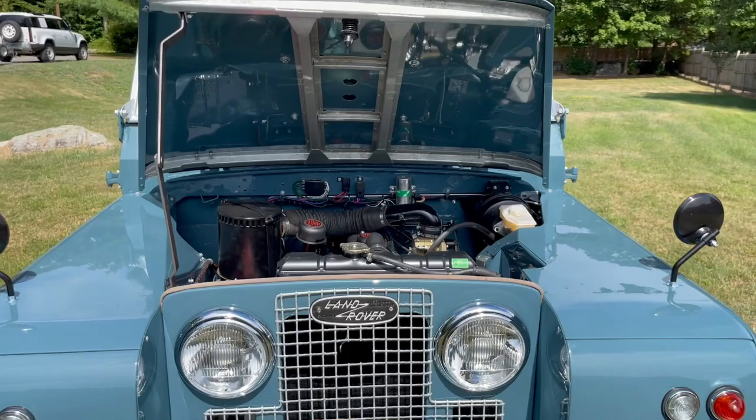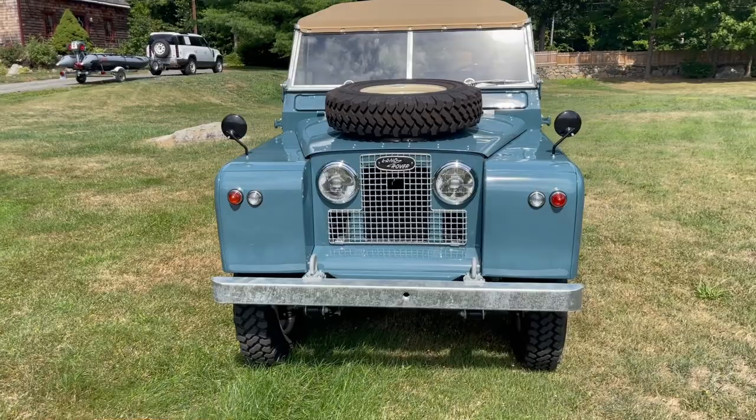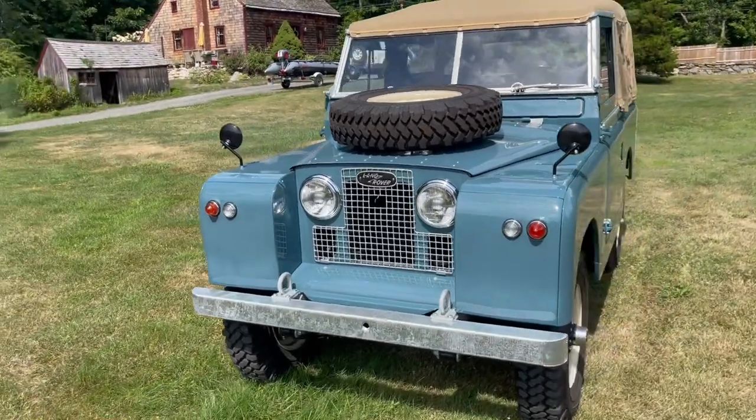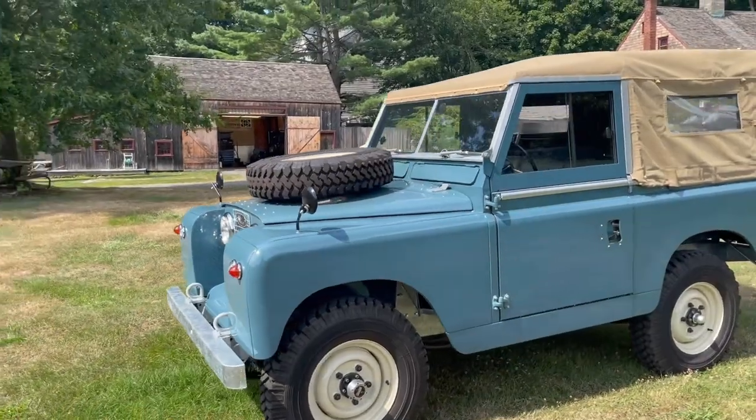The result is a vehicle that looks original, but mechanically I like to say they're like three-quarter scale Defenders — they're six inches narrower in track width, five inches shorter wheelbase, and 15 inches shorter overall. The vehicle is a little bit smaller than a Defender, but as you'll see, we use a lot of Defender parts in our restorations.